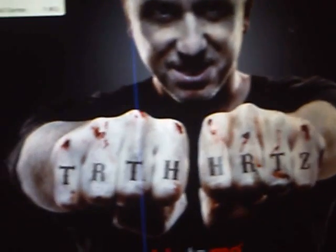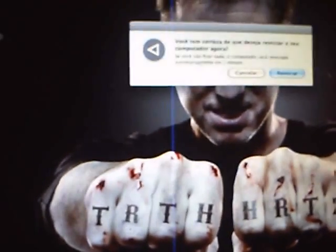Ok, let's go to reboot on Windows 7. Right away.